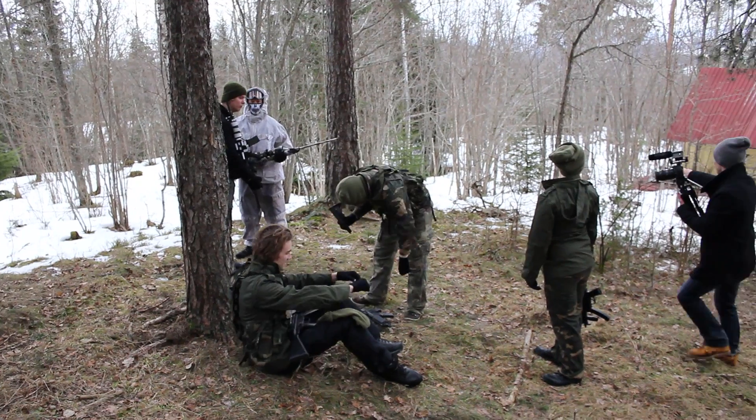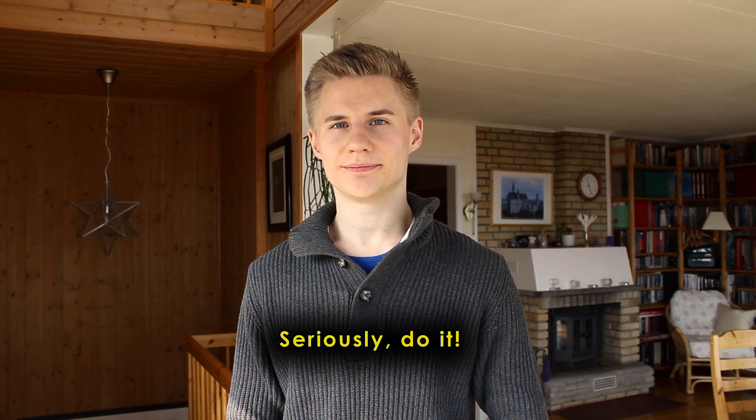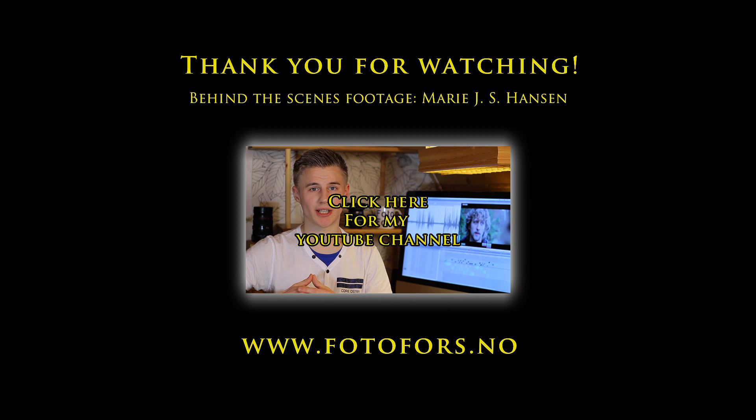I hope you all enjoyed watching this. Of course, there are always things that could have been better, but this is basically just something me and my friends film for a few hours on our spare time. After all, the main reason we are doing this is to have fun. Also, you should check out the description, where I have posted a lot of links to external websites I find helpful when making movies. Thank you all for watching! See you next time!